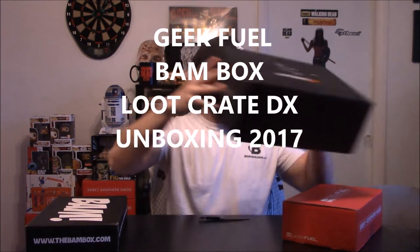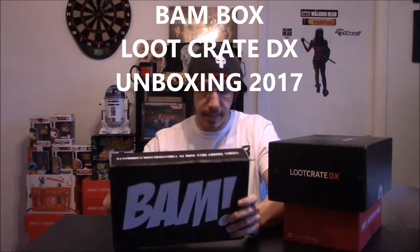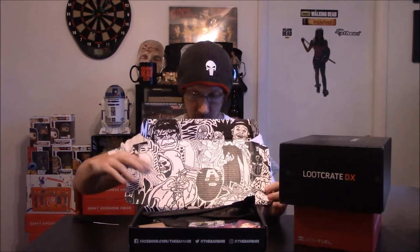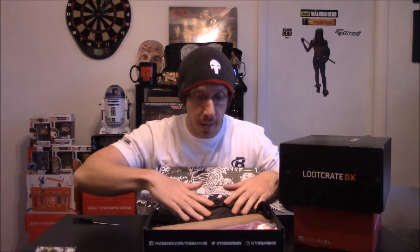Let's start with the BAM Box. They all came today so I might as well do a mega unboxing of all three. I can't remember the themes, but here we go — BAM Box pin, February's theme is the 90s. Super Soaker — very cool, the super soaker pin. Super soakers were everywhere. We got a Beanie Baby 2000, the original Beanie Baby — those were like the rage.